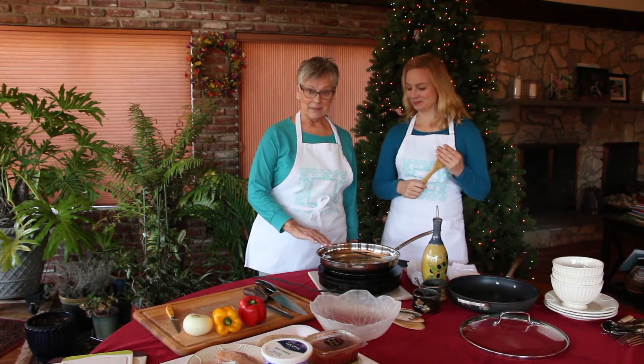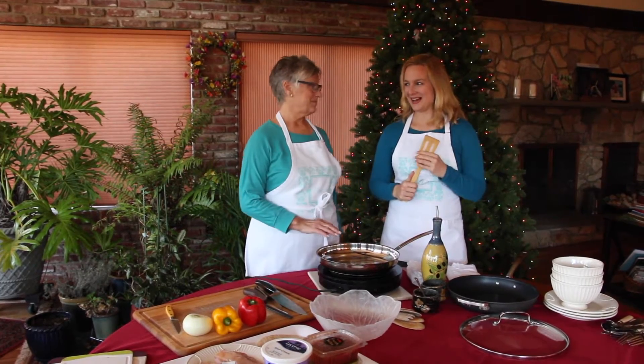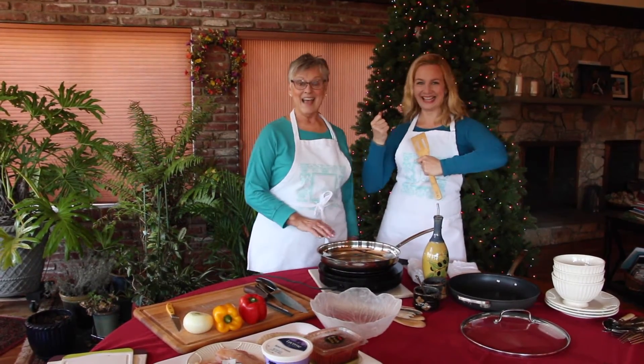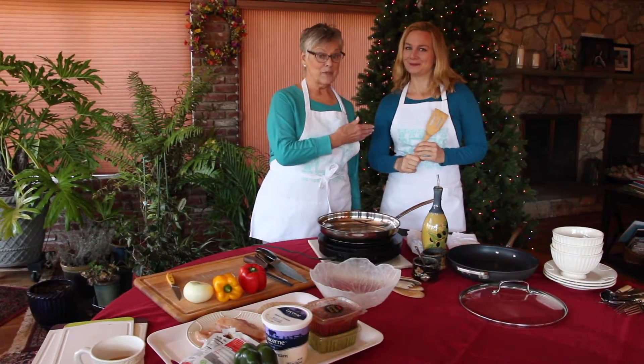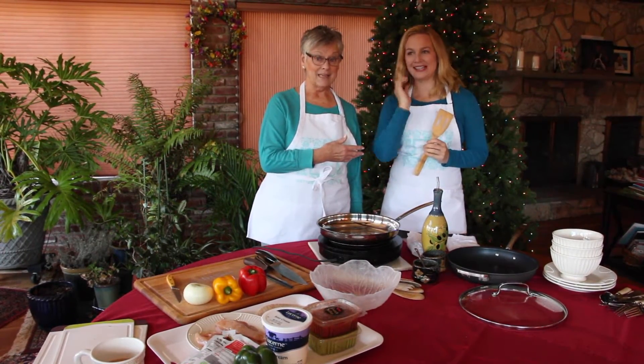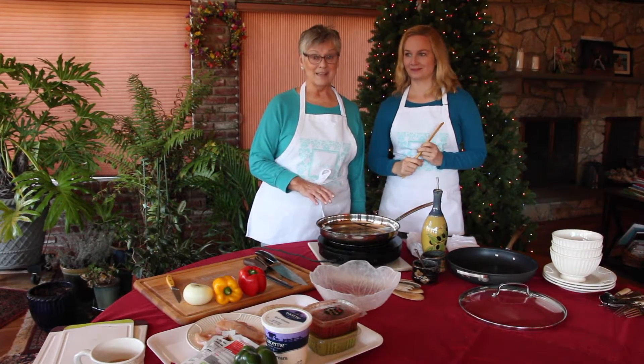One pan meals. And today we are doing chicken fajitas. Ay yi yi — and it's so simple. David, Jacqueline's husband who is on tour with Finding Neverland — we don't even need a recipe. It's that simple.